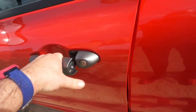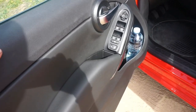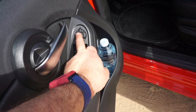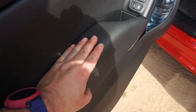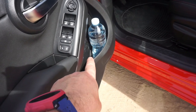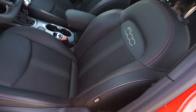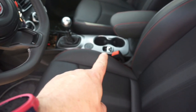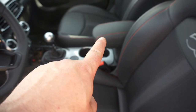La zona del conductor tiene una puerta diferente a la del acompañante: regulamos todas las ventanillas y los cierres, y tenemos los mandos para los retrovisores. Las manecillas cromadas son preciosas. Tenemos hueco para una botella de dos litros y compartimento para objetos. El asiento del conductor es precioso y muy cómodo. Tenemos freno de mano, portabebidas y una pequeña guantera para apoyar el brazo.